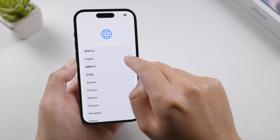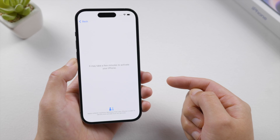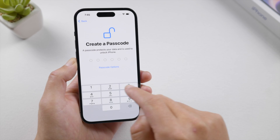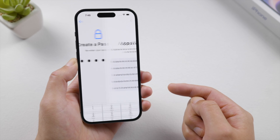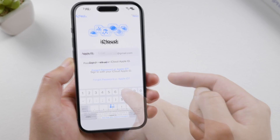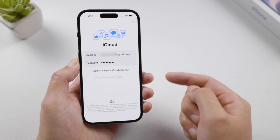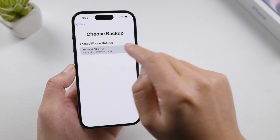Now we see the Hello screen, which means the passcode has been removed. Let's go ahead and set it up. Here we can set up a new passcode or skip it until we get to the home screen. If you have a backup stored in iCloud or your computer, here are the options to restore your data back on the device. I'm going to choose 'Restore from iCloud Backup', enter the Apple ID and password, and then you will see the backup you created previously. Select one and follow the instructions until it's restoring from iCloud.